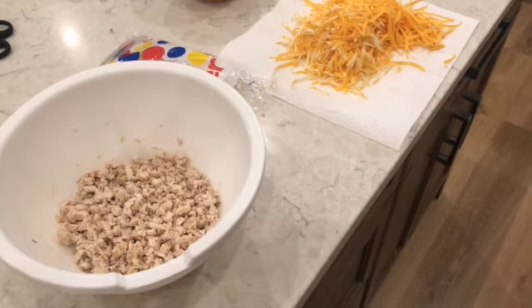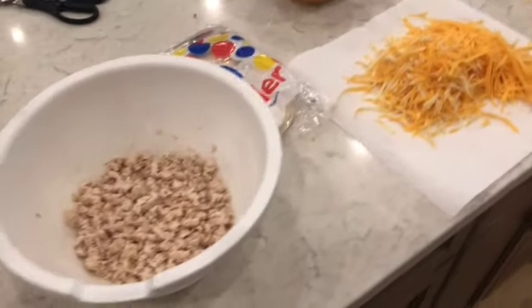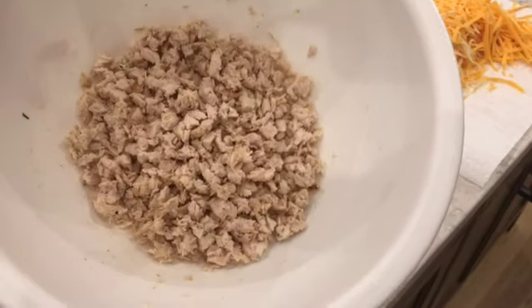All right, you guys, welcome back! Tonight we're making a really quick and easy dinner with some leftover grilled chicken that I made extra of on purpose. Tonight we're making a blooming chicken quesadilla, so let's go ahead and make it.